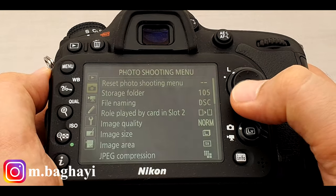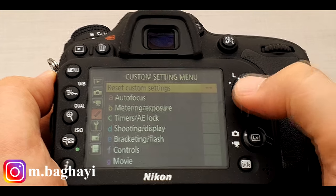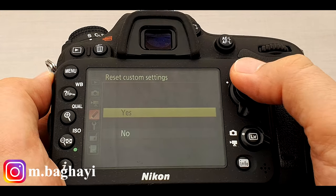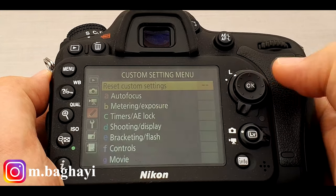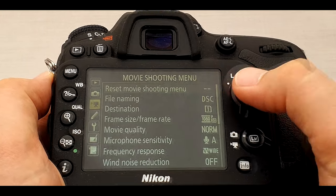In addition, if you want to reset custom settings or movie shooting menu, press the menu button again and go to the custom setting menu, then highlight reset custom settings. Press OK, select yes, and press OK to confirm. It is the same process for the movie shooting menu.